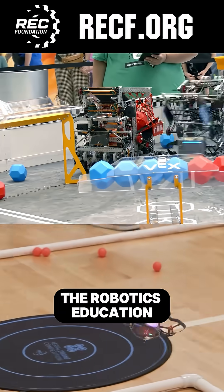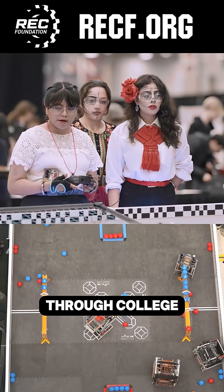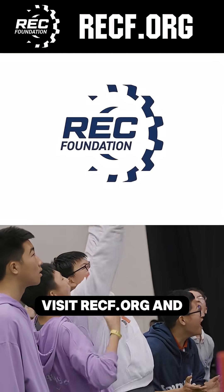The Robotics Education and Competition Foundation provides fantastic programs for students from elementary school all the way through college. Discover these exciting opportunities — visit recf.org and get connected.